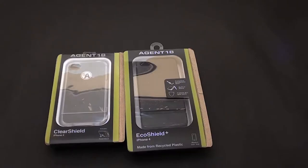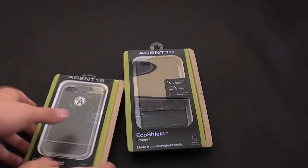Hey iPhone world, this is a review for two different cases from Agent 18: the Clear Shield and the Eco Shield. Let's go ahead and unbox them.